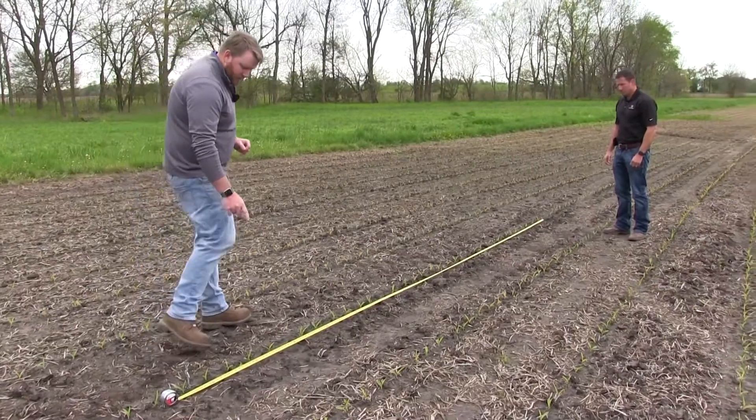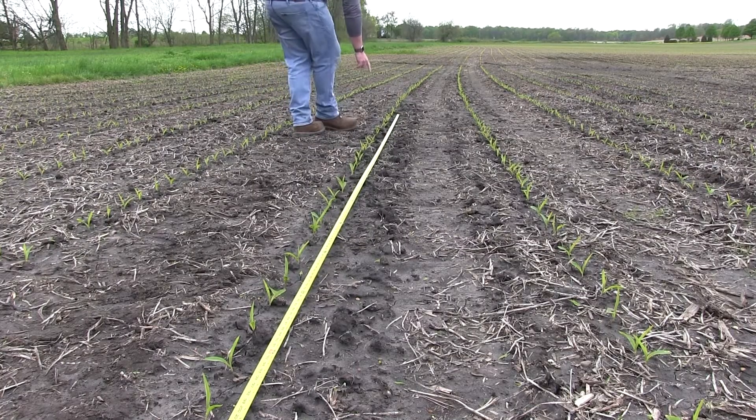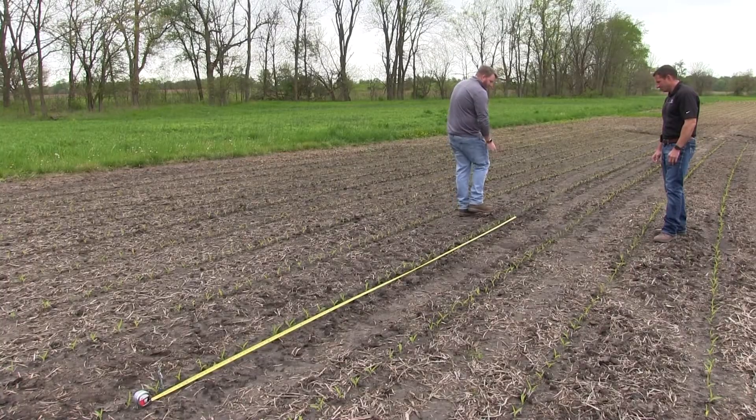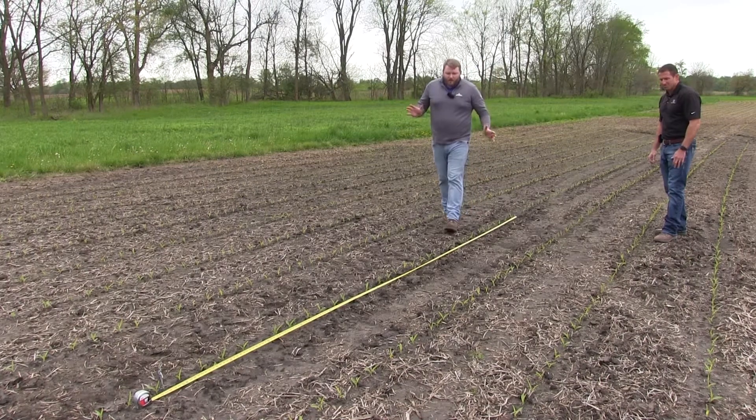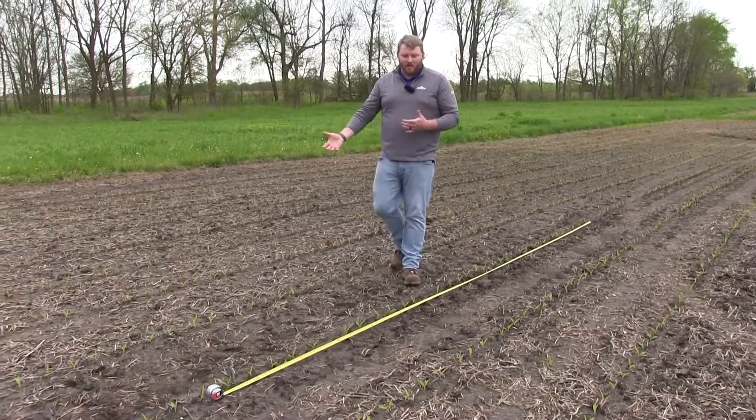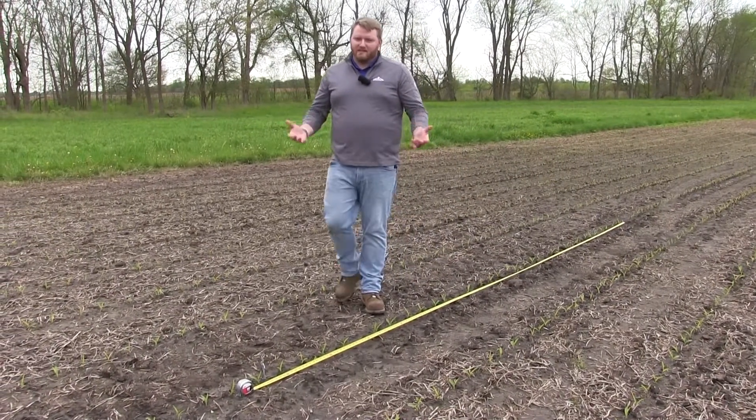So we got one, two, three... When you get your number, let's say you measure out and you have 33,000 plants, then you can say that you have an emergence of 33,000 plants per acre. You take 17 foot and 5 inches, count the number of plants, and then multiply that number by a thousand and that's going to give you your stand count. 28, 29, 30. So we have 30,000 for a stand count here — we counted 30 plants, multiply that by a thousand, that gives us 30,000 plants in the stand.